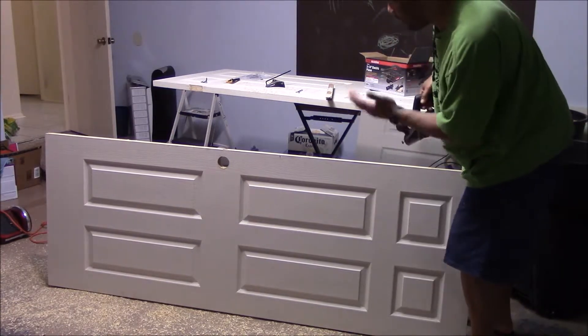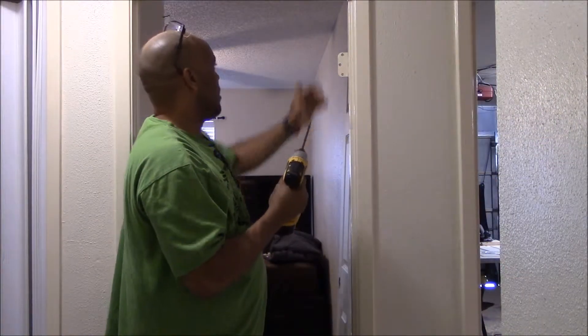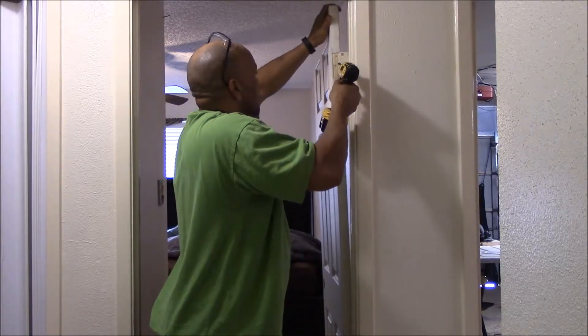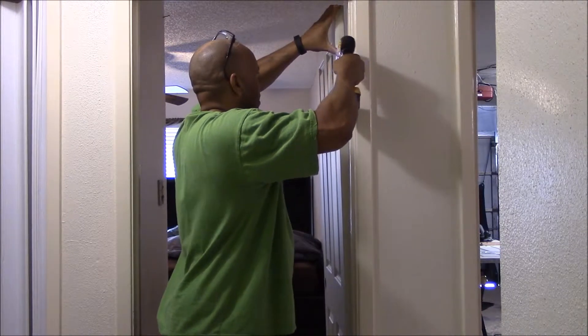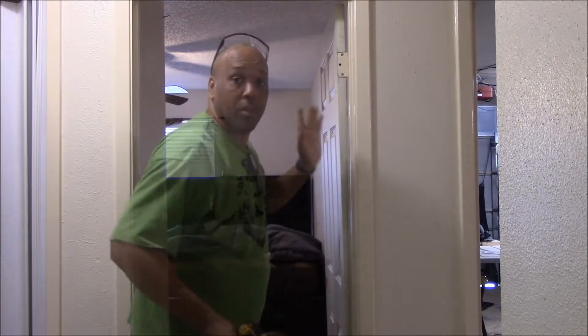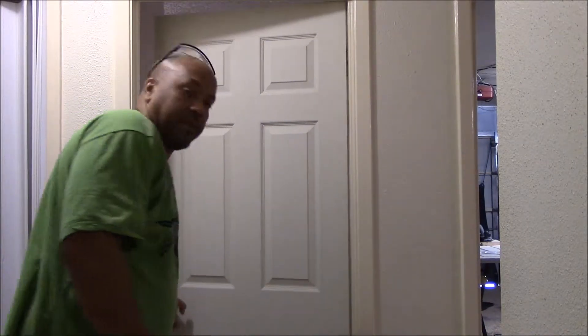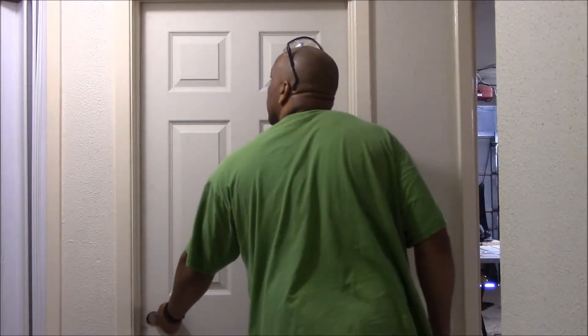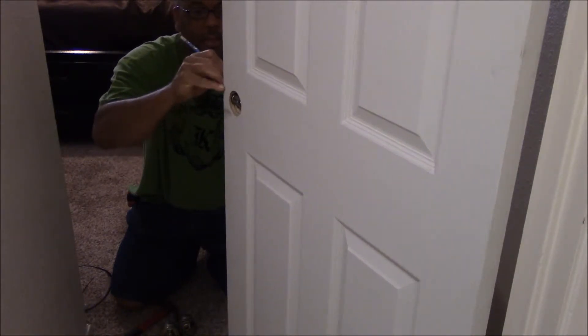I'm going to adjust it and bring the blade in so I can get a better finish. Perfect. So close the door — this is what we're looking for, and we know we have closure. This is perfect. I'll have to dig into the wood, into the door a little more, to get the latch back inside where it belongs.